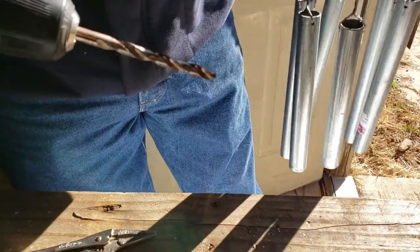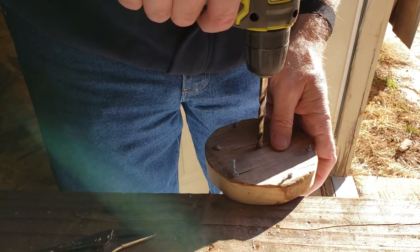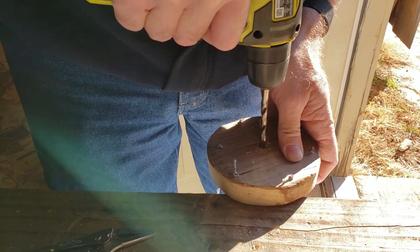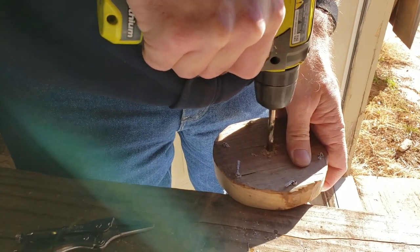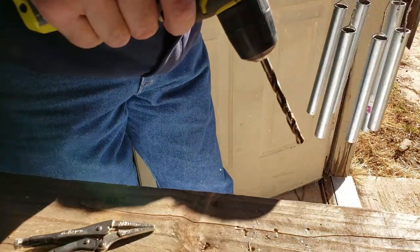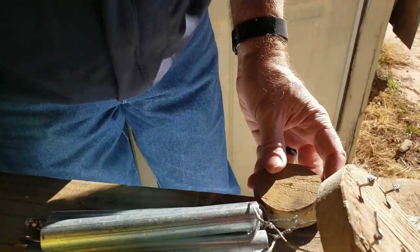Now we've got to make this whole center hole a little bit bigger so that we can get our hanger down through it. There we go, there's that one. Now we've got to get it down through our gong as well.